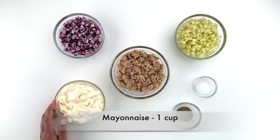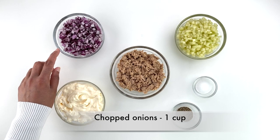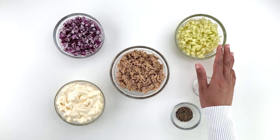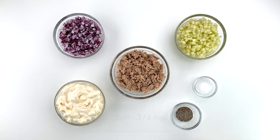One cup of mayonnaise — it's always best to go with the full-fat mayo, because of the flavor and also the additives in the low-fat version. One cup of chopped onions, one cup of chopped cucumbers, or you can also go with tomatoes based on your preference, and three-quarter teaspoon of salt and one teaspoon of pepper.